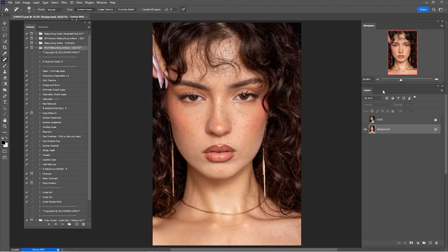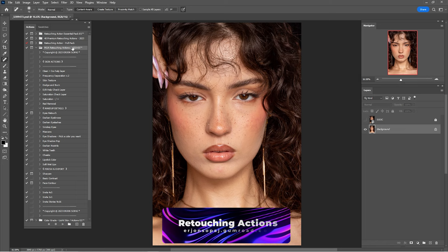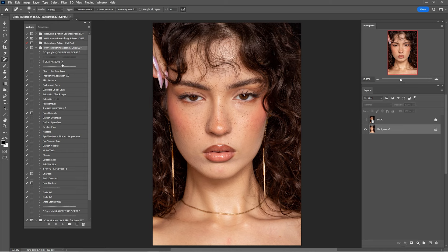Here we are in Adobe Photoshop. As you can see, this portrait is looking amazing. Before we start retouching this portrait, make sure to check all the links down in the description because you will find the retouching actions and also this raw file, so don't forget to check all the links down below.